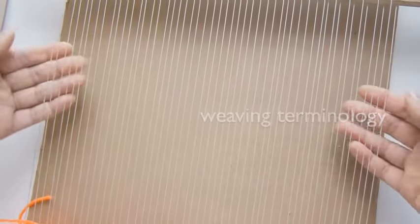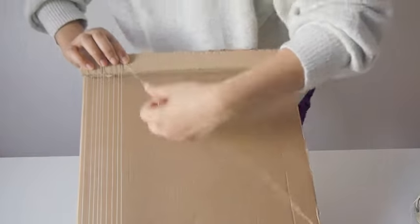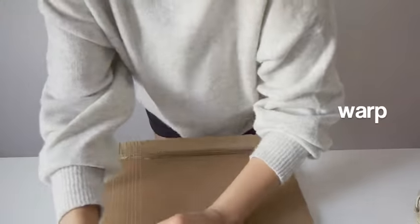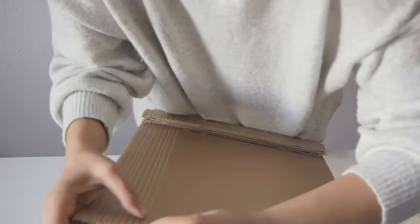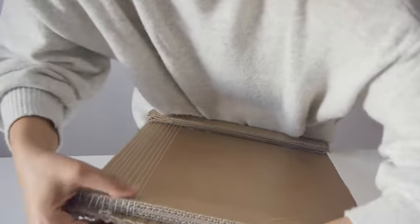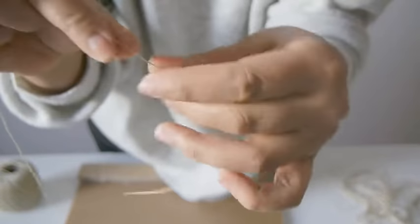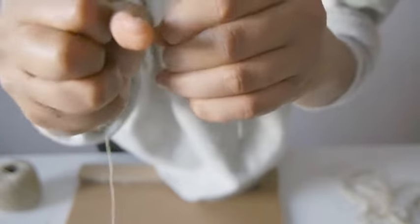Before we start, let's review some weaving terminology. These yarns that run vertically on the loom are called the warp. The warp is secured at the top and bottom of the loom and it's important that these yarns remain taut. Normally this yarn is thin and sturdy because it must support the yarns that will be woven through it.